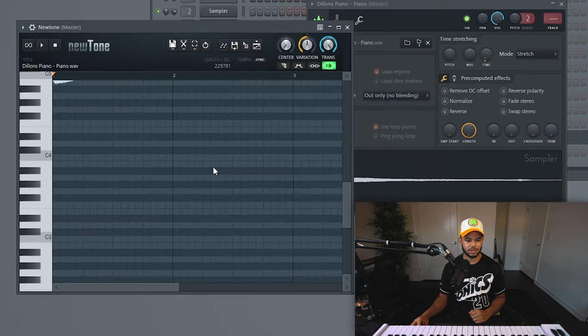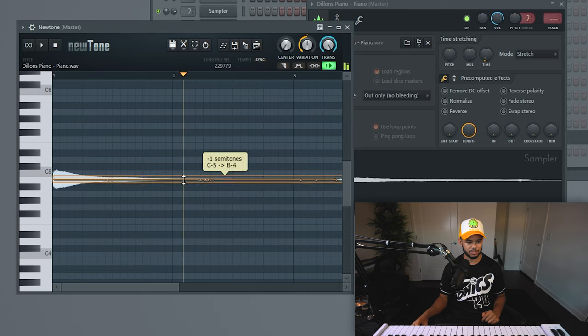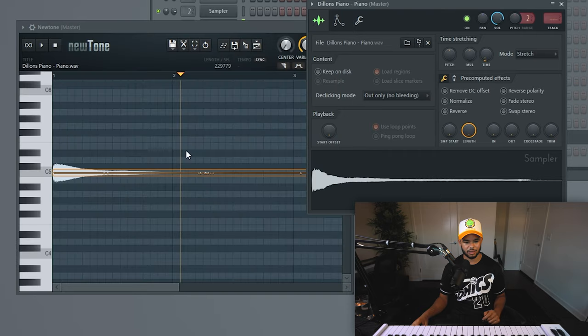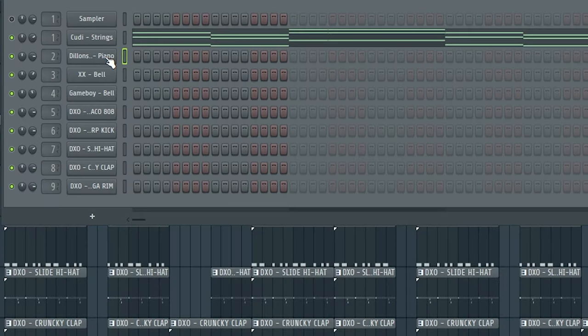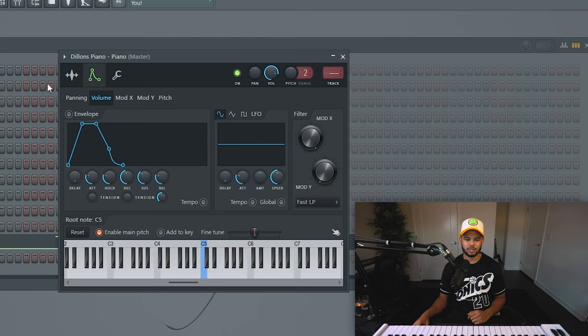Another thing you can do — this is what I typically do — is just go to edit and pitch corrector, and then you can see whether it's in pitch and drag it up or down. If it's at, say, F sharp, you just move it up and drag it in. Another thing you're going to want to do is right-click and make sure cut itself is turned off, because if it's turned on, when you try to play a note it's immediately going to stop the other note from playing. This will mess things up if you're playing chords or a melody where notes are overlapping.